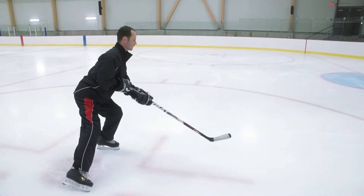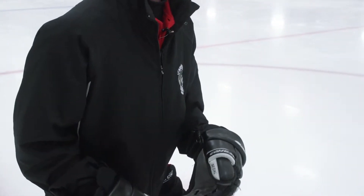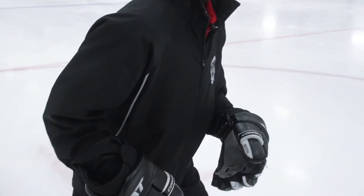As I cross over to the left, when you're learning this skill, it's a lot easier to turn your head and turn your shoulders towards the direction of travel. It's going to facilitate your crossovers.